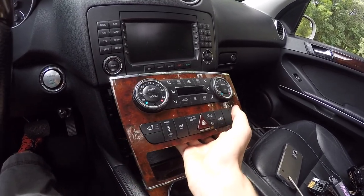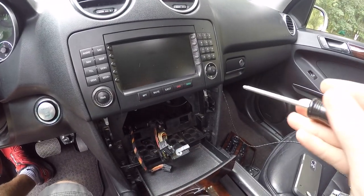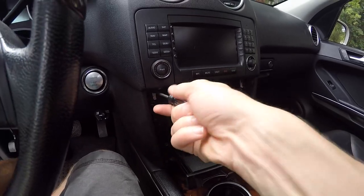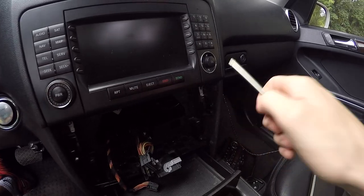Now this has a whole bunch of wires on it. Go ahead and disconnect all of those wires. Now we have two Torx T20 screws that hold in the radio, so go ahead and remove them — there's one on each side.